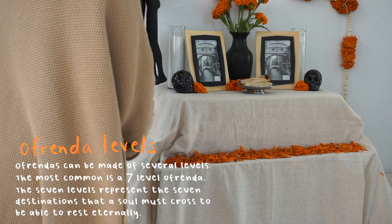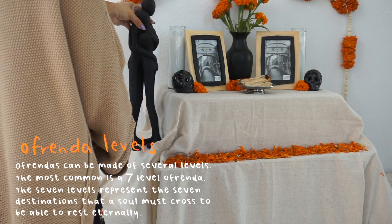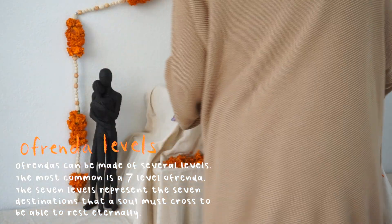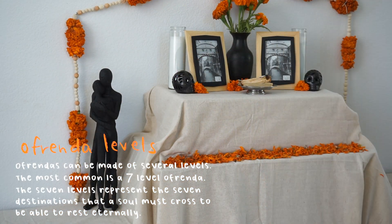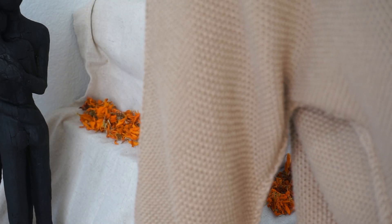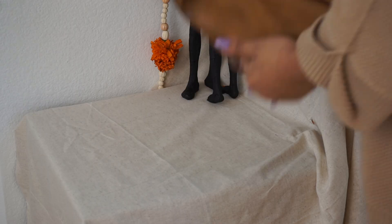Another very important element for an ofrenda is levels. Ofrendas can be made of several levels — in my case I made mine of two, representing the earth and the sky. The most common one is a seven-level ofrenda, where the seven levels represent the seven destinations that a soul must cross to be able to rest eternally.